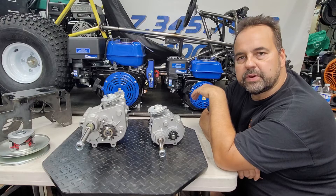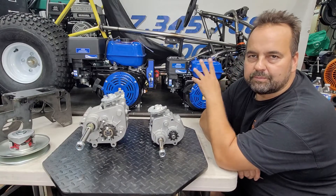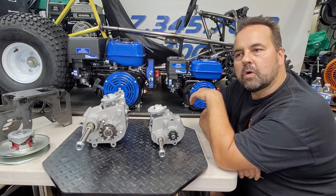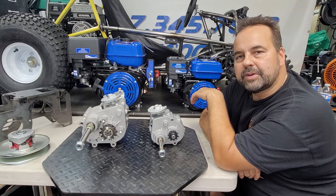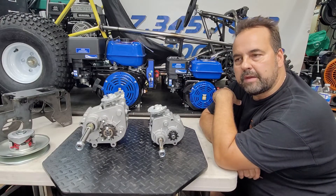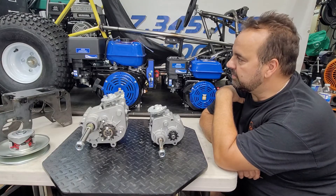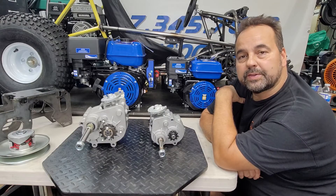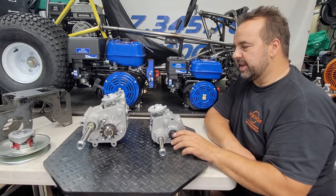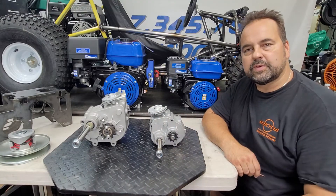If you're just building a go-kart for your kids or a mini bike, the small-block 212 Predator-style motors are all you'll need. If you're building a cross-cart or want a lot more power and torque, you can step up to the big block. Everything big-block is roughly twice as heavy, twice as expensive, and probably burns twice the fuel.